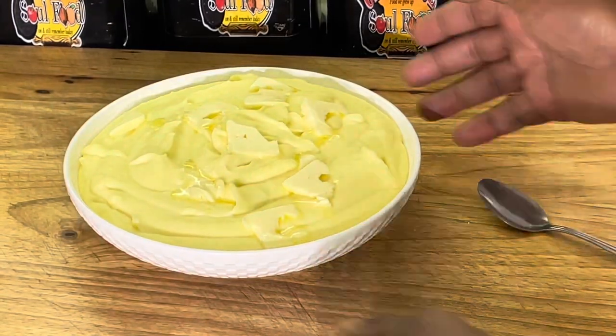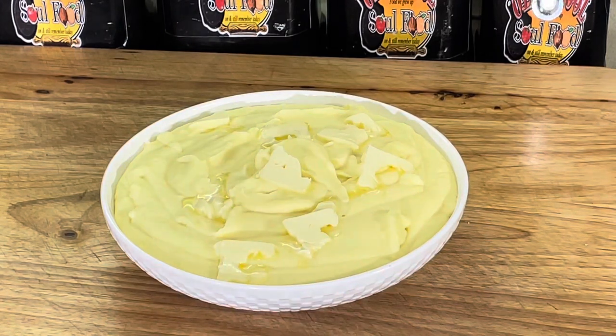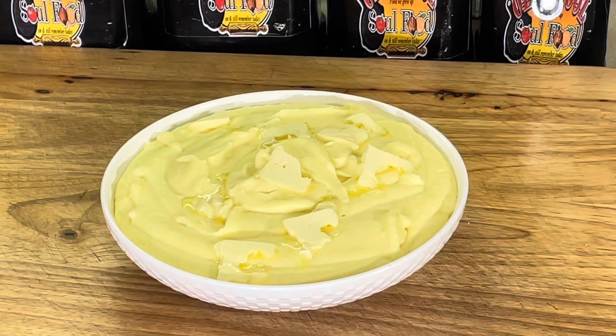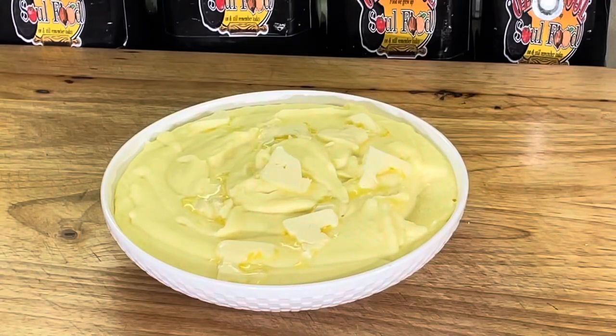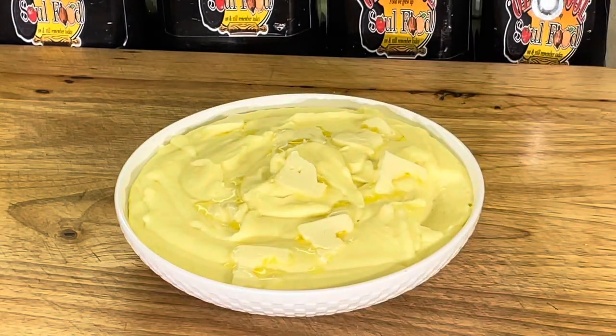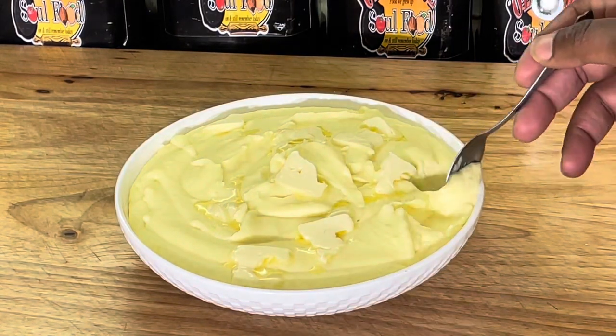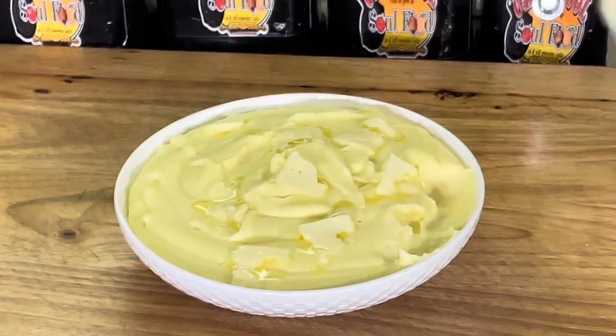Alright y'all, we are back. Look at those mashed potatoes! Like I'm telling y'all, make sure you don't make them too thick — you want to leave them a little thin because as they set up, the potatoes are gonna tighten up on you. If you make them too thick, after 30-40 minutes while the potatoes are still absorbing moisture, you're gonna have dry potatoes at your table. Look at these creamy mashed potatoes!